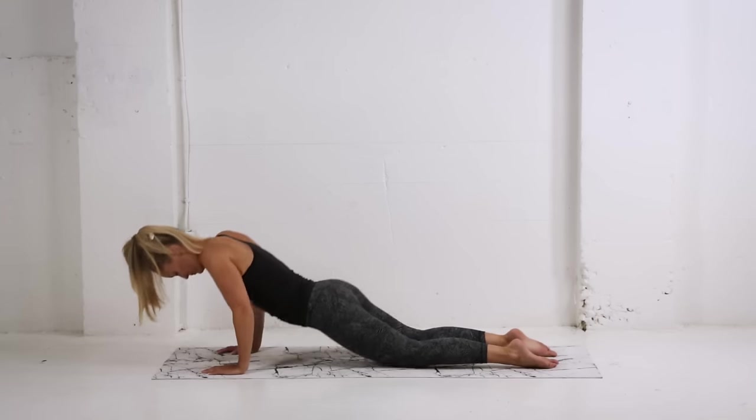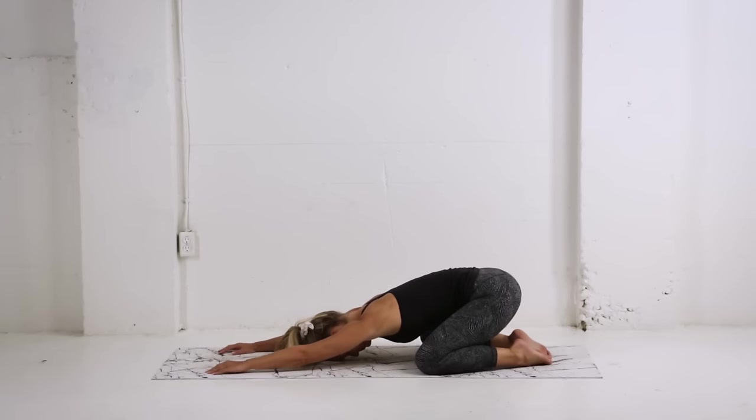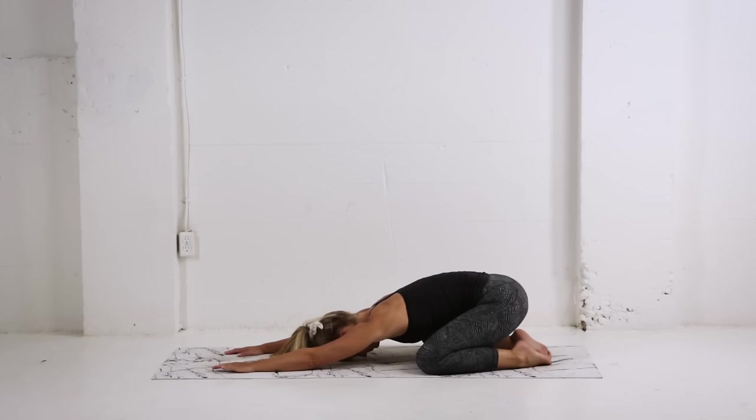Shifting back now into child's pose, opening the knees nice and wide, keeping the toes touching. Reach those hands forward and let the belly just relax. Staying in this position as long as you like, just take some nice big breaths.